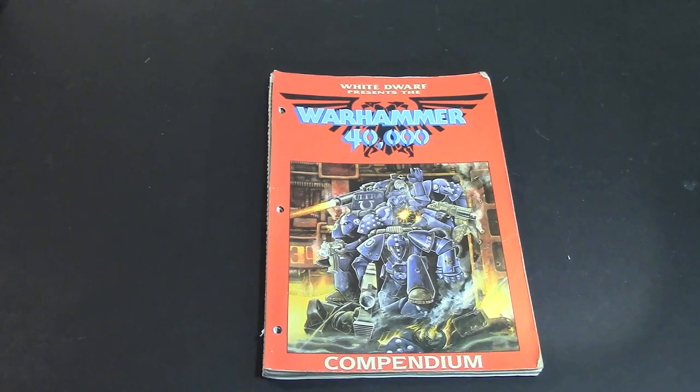Hey Bulls fans, Adam Meharry here back again with another Retro Corner review. Today I have a very cool special copy of the Warhammer 40k compendium from White Dwarf. This was a compendium that is basically a compilation of all the 40k articles in the Rogue Trader era. This is copyright 1989.